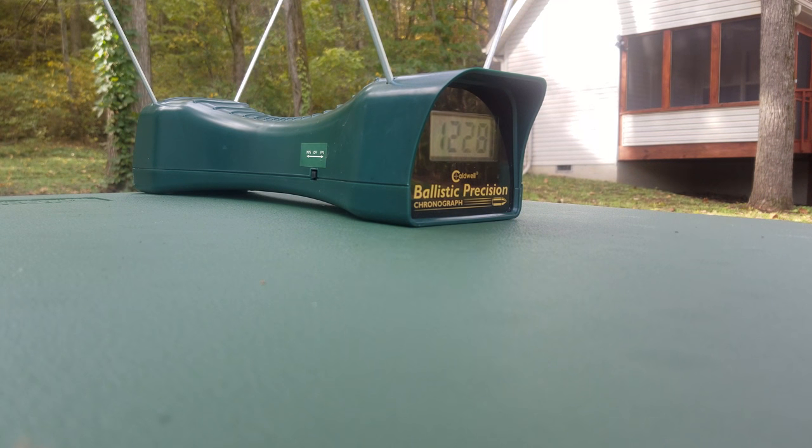I was just kind of looking at the screen while doing that — I didn't see a whole lot of difference there. I'll have to re-watch the video and run the averages, but that certainly didn't look like the difference you'd see between a 14 inch M4 and an 18 inch M4 with 5.56.